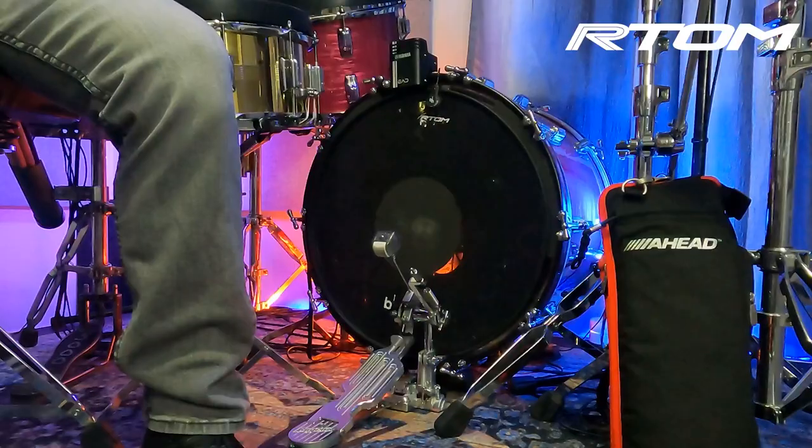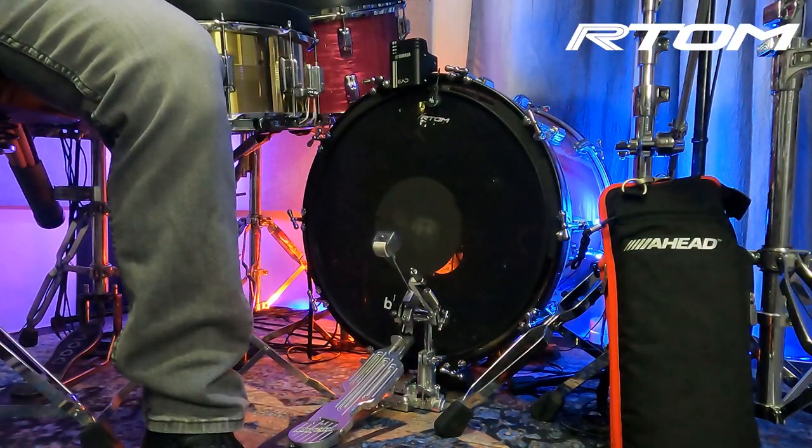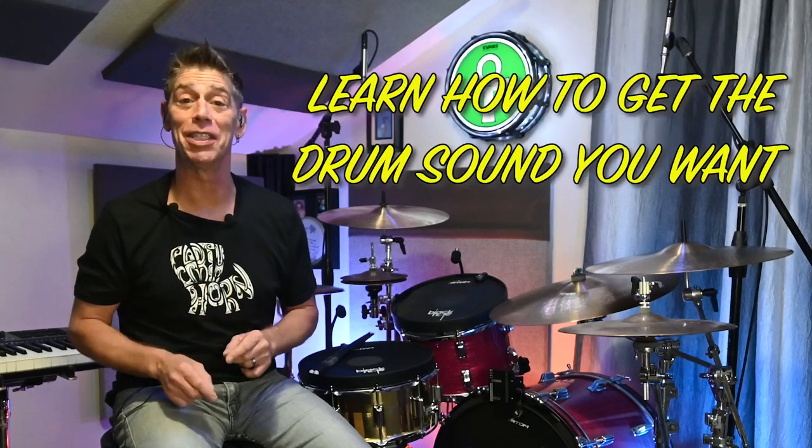For anyone looking for a solution for their bass drum to do low volume practice or possibly hybrid practice, but you're still stuck with the situation of having one kit or having to run to a gig later in the evening — I promise you this brand new version of the Black Hole for bass drums is exactly what you're looking for and you're gonna absolutely love it.